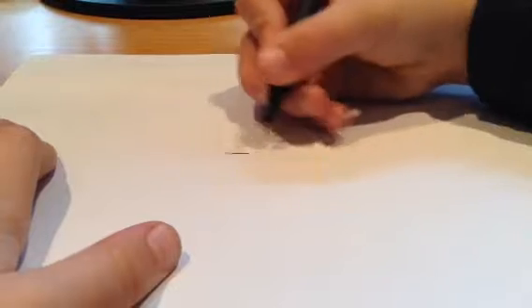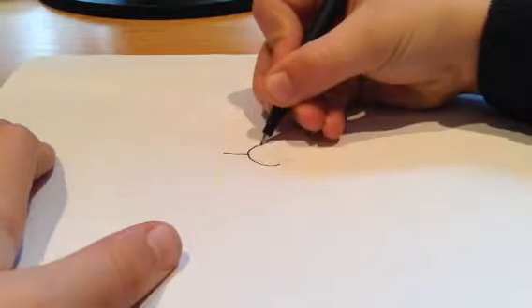First of all I'm going to need a yellow pencil, which I have right here. And I'm going to draw out a little template for our minion. Now I'm going to draw the eyes — and it's going to be a one-eyed minion.